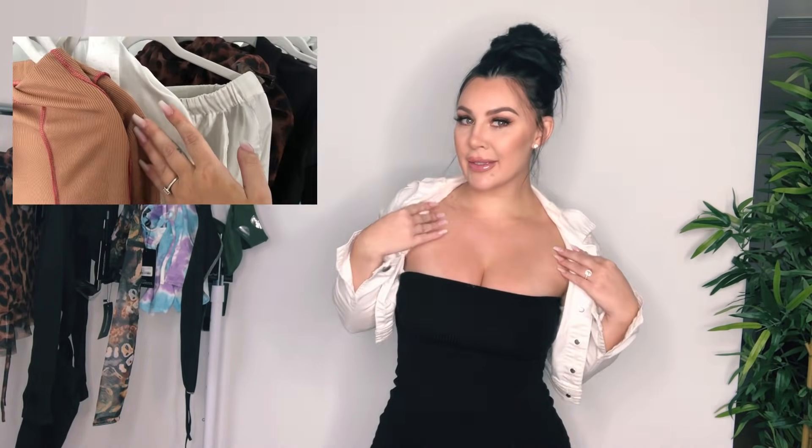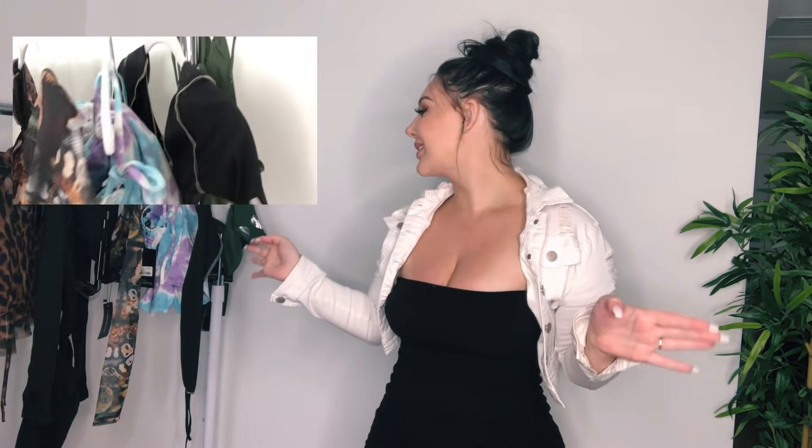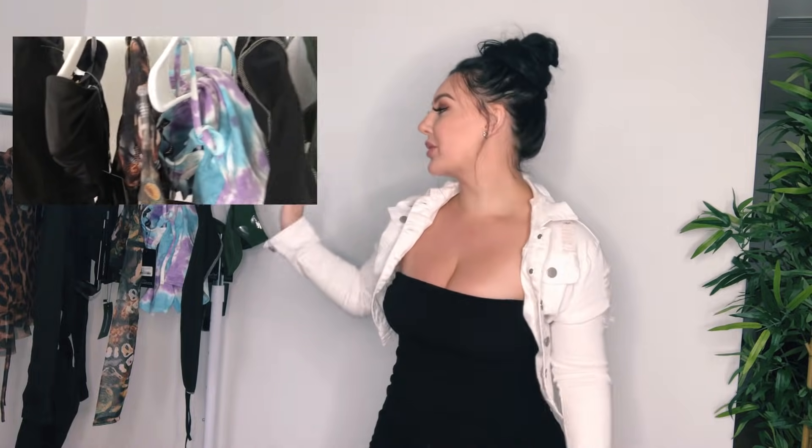I received a really cute package that I will show you. I have some heels, some slippers, some bikinis, some two-pieces, and even a pajamas. I will of course try everything on, so let's get started.